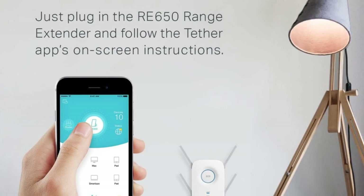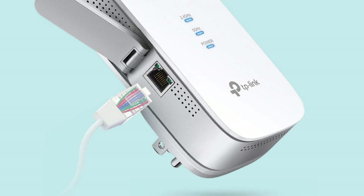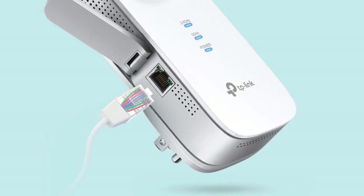Wondering where to place it? The smart indicator lights help you find the perfect spot for maximum coverage. Need a wired connection? The gigabit Ethernet port allows you to plug in your gaming consoles, smart TVs, or other wired devices for top speeds.